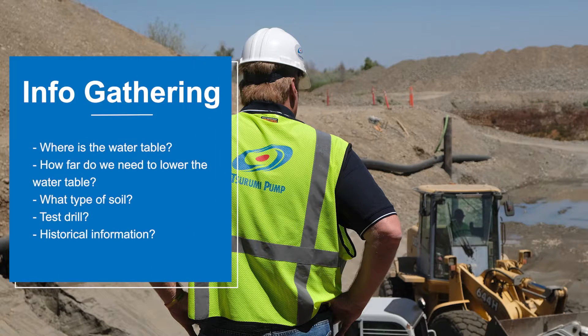When planning a well dewatering operation, you basically move through three different stages. The first is the information gathering stage. You're gathering information about the water table — where is it, and how low do we need to bring it down to do our job?